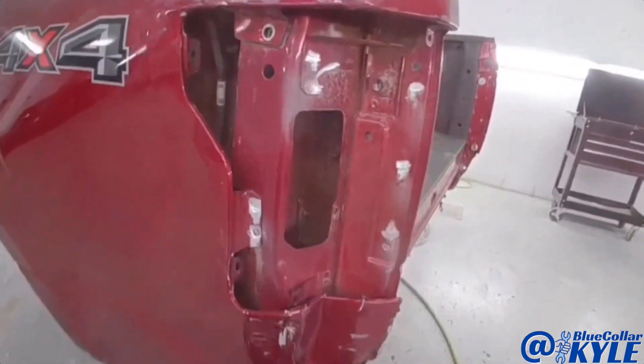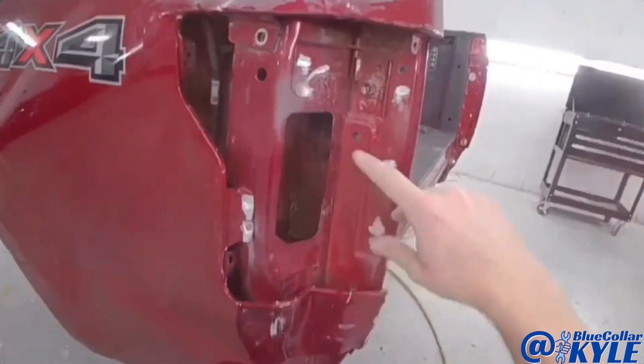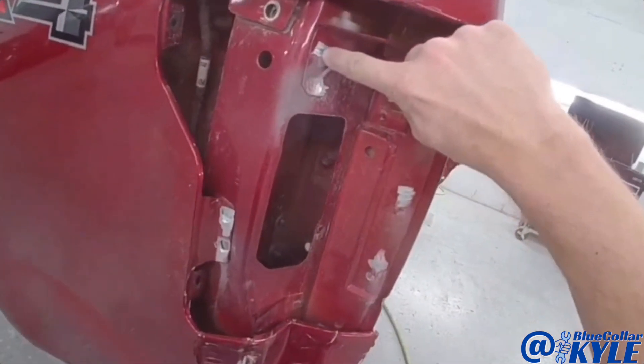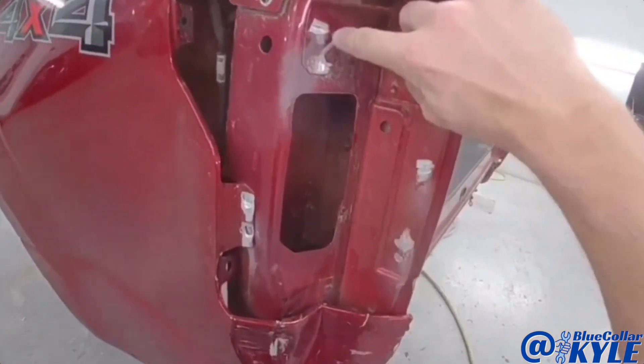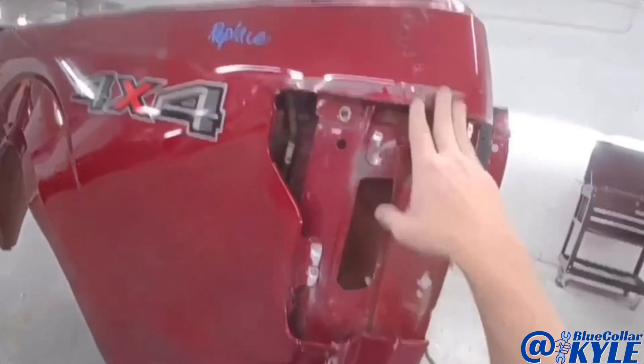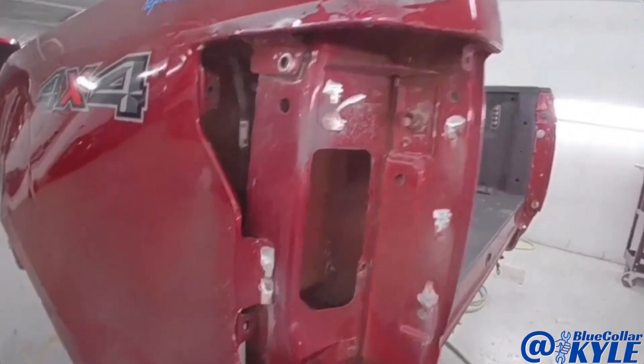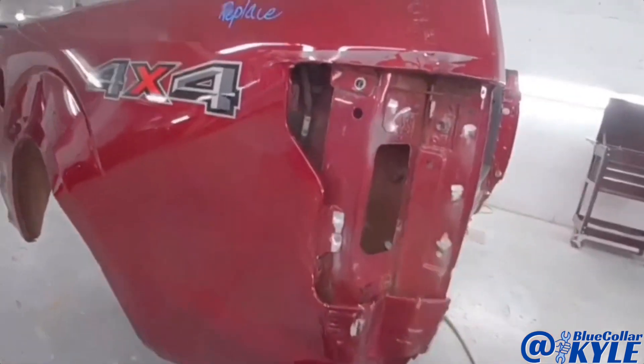I've had lots of people ask me: if this is aluminum, why are there sparks? Because aluminum doesn't spark. These self-piercing rivets, which they use to put these panels together, are actually steel — that's what you're seeing spark. It's the self-piercing rivet, not the aluminum, because aluminum does not spark.